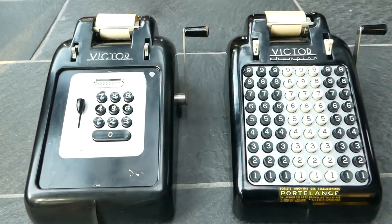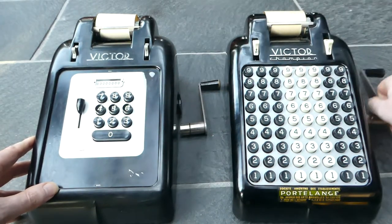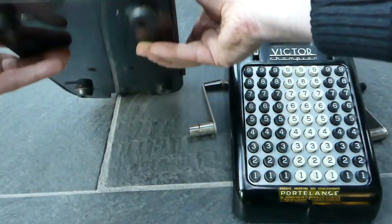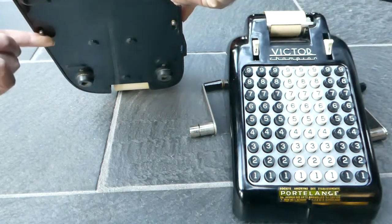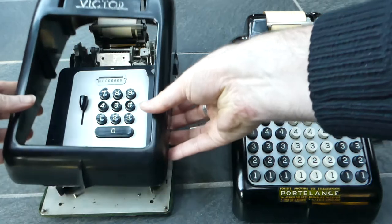They're very easy to open because you need to be able to access the ink ribbon. You just pull the crank off. Underneath there are two small catches that you have to slide forwards — one on this side and one on this side — and then you just lift off the casing.